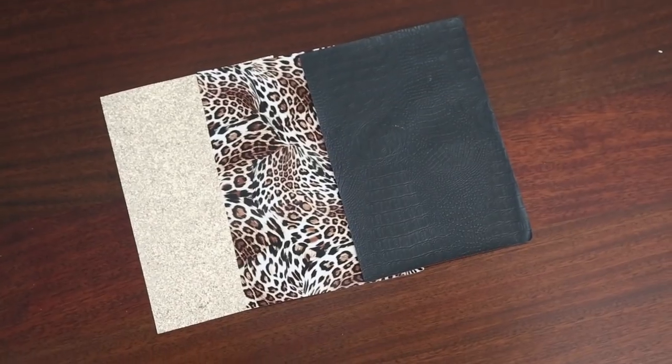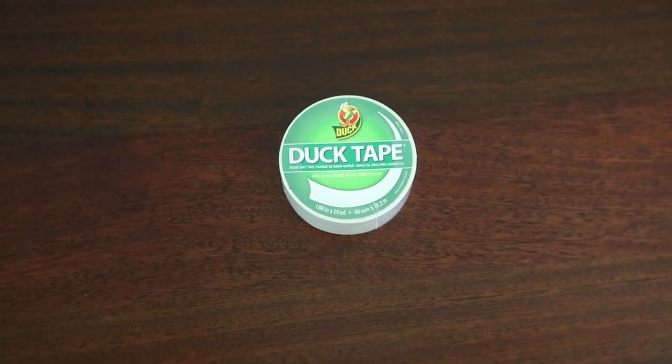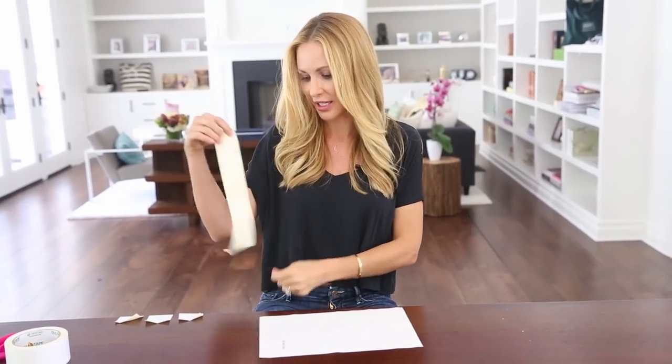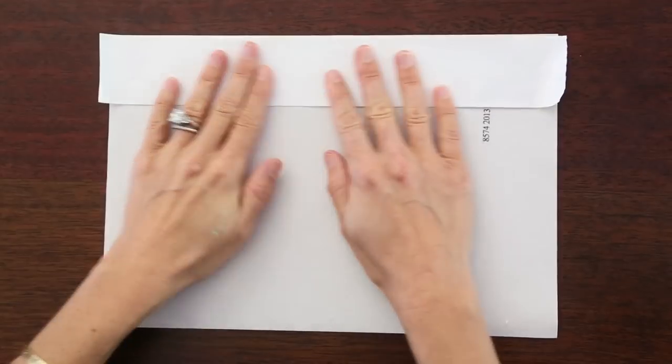Some fabric — I love these squares from Michaels because they're already pre-cut — a zipper, some duct tape, and a glue gun. So I've chosen this really cute leopard print and the first thing we're gonna do is line the back with duct tape. I think it looks super cute when you open the bag to have it be a different color or texture.